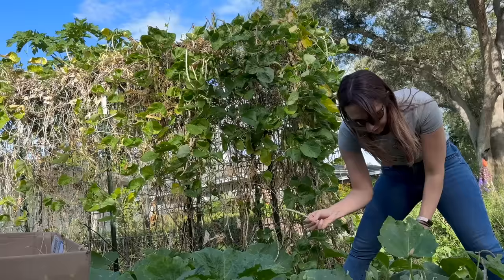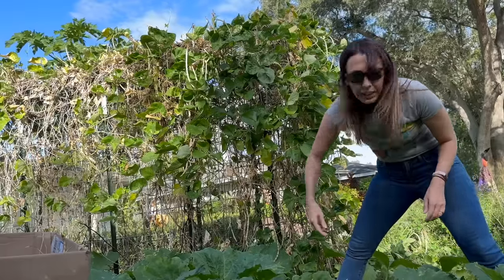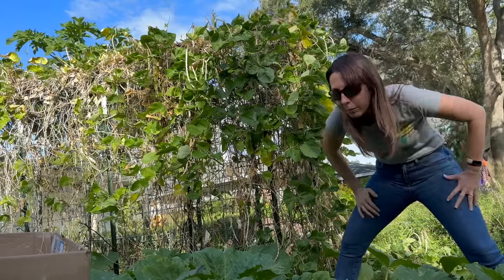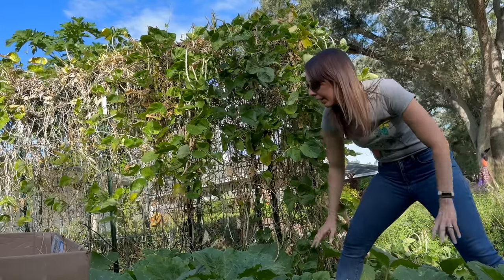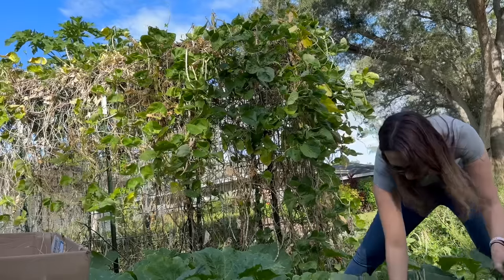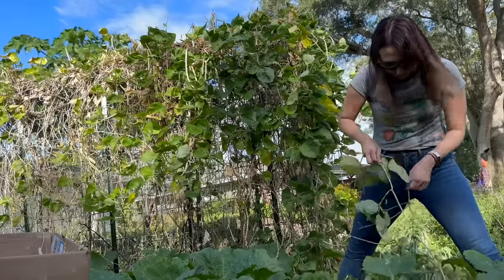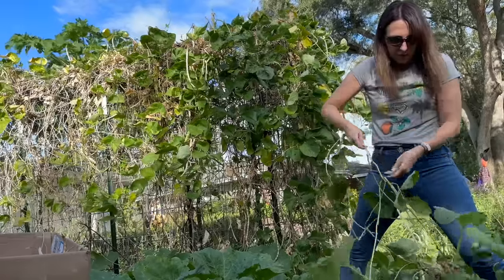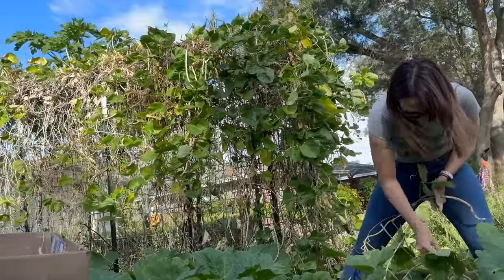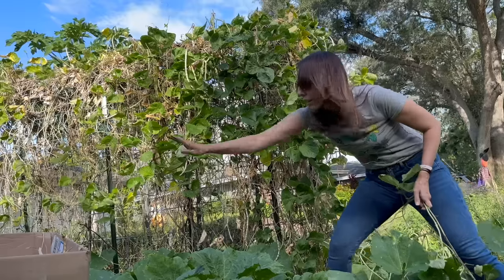But if I get this area all cleaned up and we just do pumpkins over there like we've talked about in the design, then it'll make it way more obvious when Puerto Rican black beans start trying to jump up. I can hear cracking but I don't know if there are pods — I can see there are pods. There's also pumpkin fruit I can see down there.